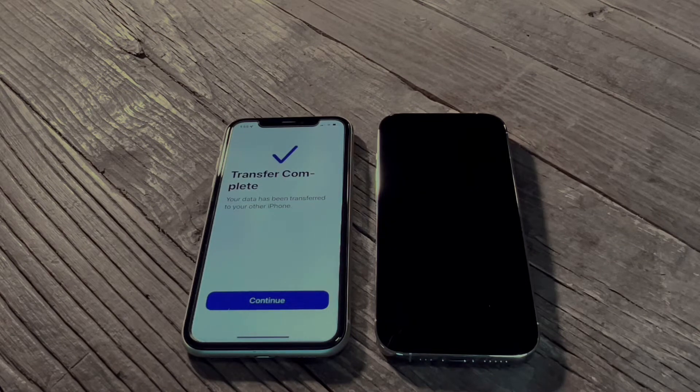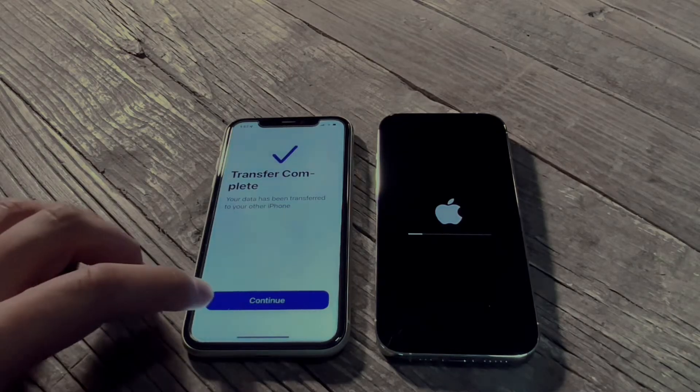Don't rush it, don't freak out that it's taking so much time. On the old phone it'll show transfer complete once your phone is all the way done and moved over.